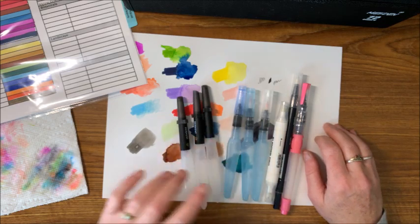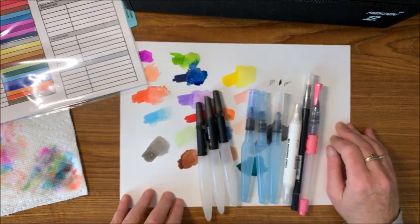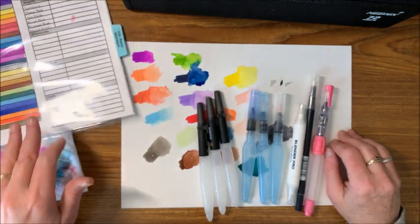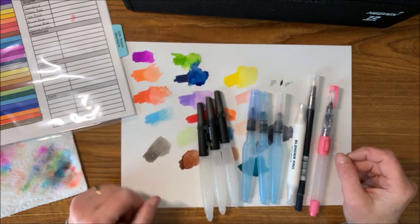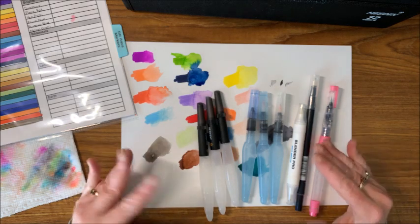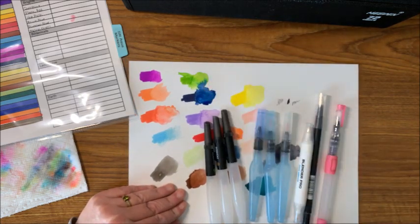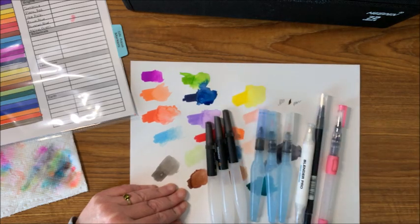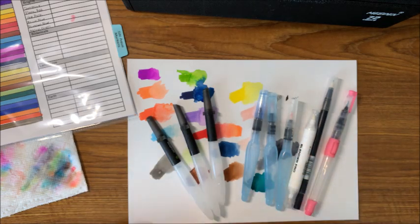I'll link the Strathmore Bristol paper down below too, though you can find it in your local craft shops as well. I hope everybody enjoyed seeing how these aqua markers blend out. I believe this is the only watercolor medium I know of that's in marker format, and I had a few requests to see how these blend with water — that's why I wanted to do this video. They do blend into each other nicely if you want that look for backgrounds. If you enjoyed this, give me that thumbs up, and as always, happy coloring!